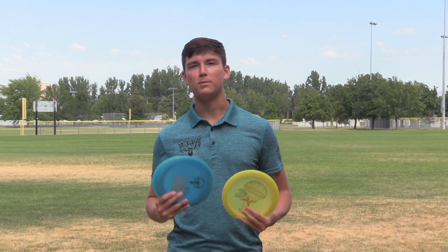Hey guys, Cole Rodolin here. I'm here in Logan, Utah at the Infinite Discs Warehouse checking out some new plastic.